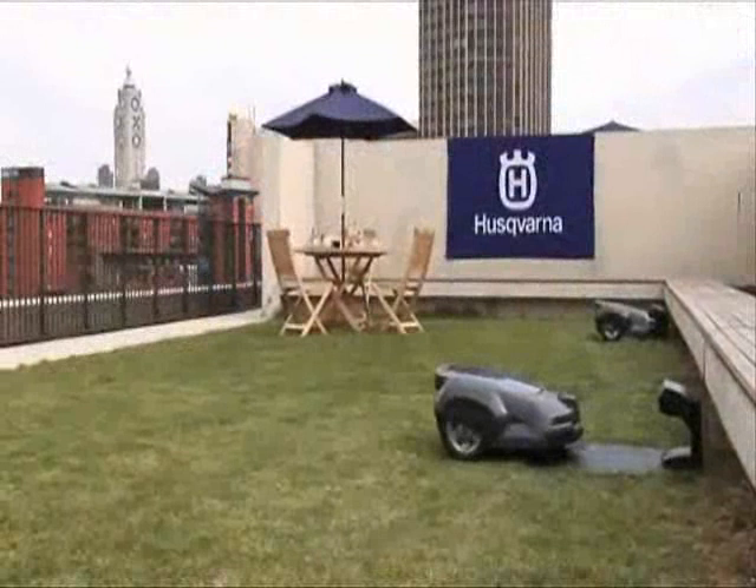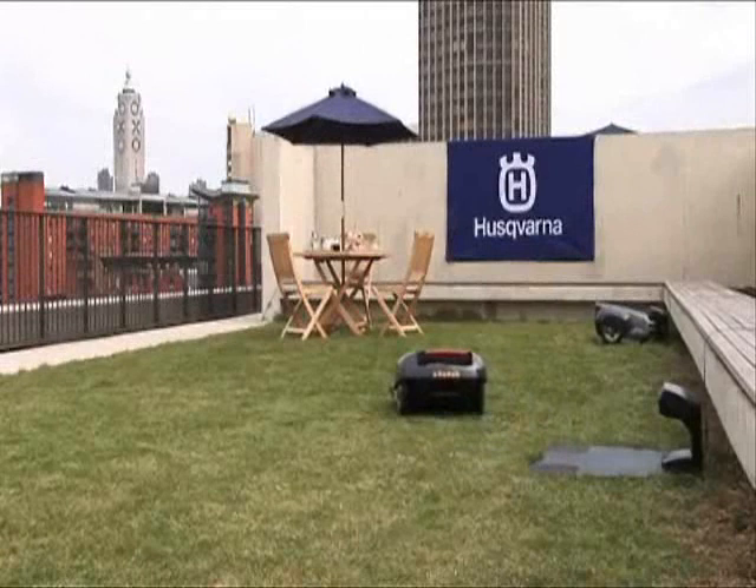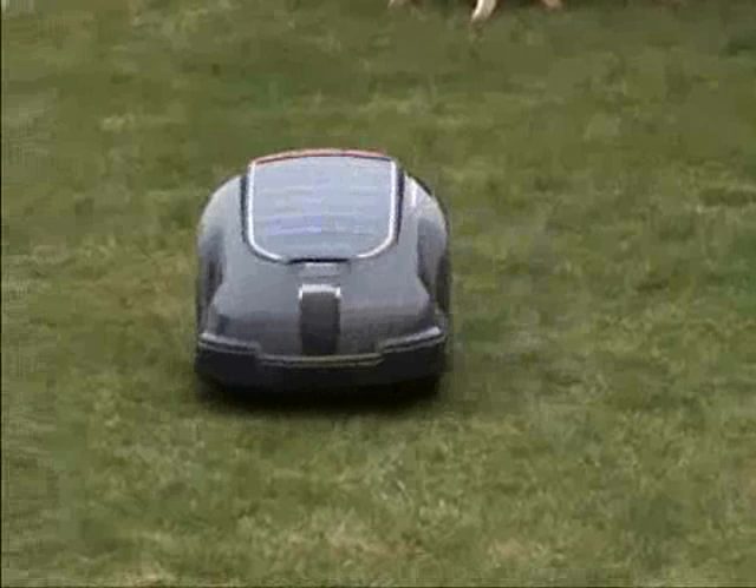You absolutely don't need to compromise on quality. The thing is that the cutting technique on this one, instead of wrapping off the grass straw, instead it's cutting it, so you will have a perfect lawn, and the quality is a high quality end result.